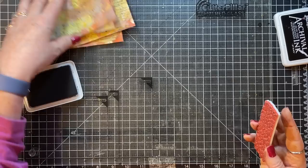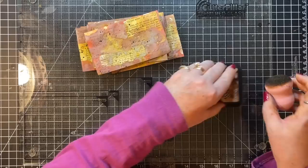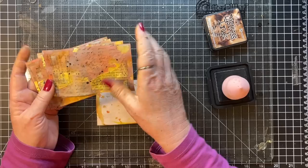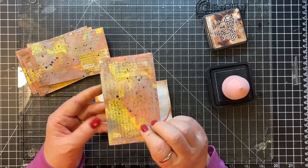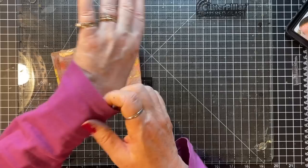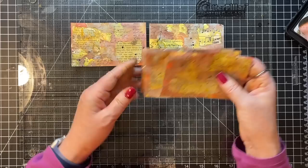I'm going to take my walnut stain distress ink — rather than the oxide — and go around the edges. Carrie backed his and then sewed around it. I did them upside down from the card — oh well, that doesn't matter since I'm going to back them all. So I'm going to glue these to coffee-dyed paper, cut them out, and then sew around them.